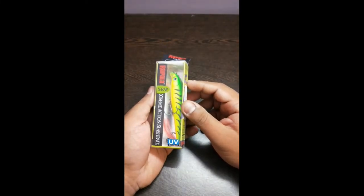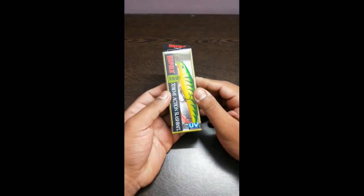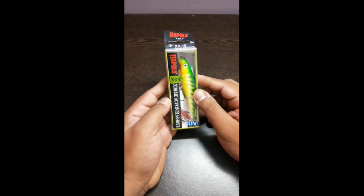I've also caught mangrove jacks and groupers on this lure. I would recommend it to be used in backwaters where the water is very murky. Thank you.